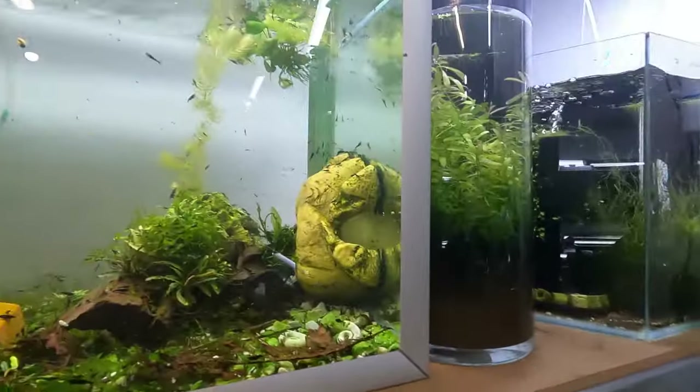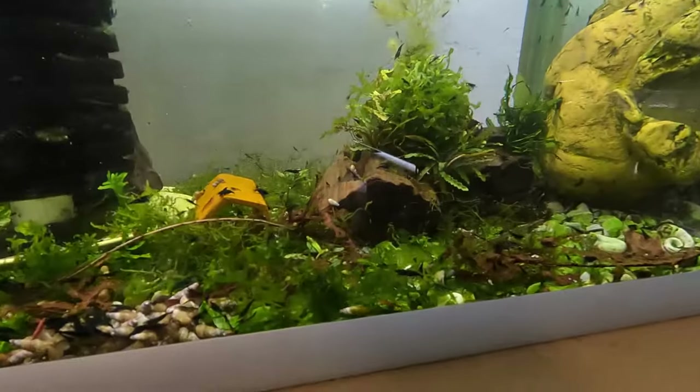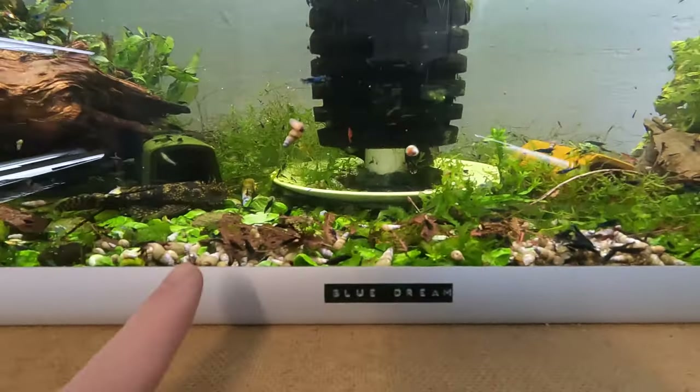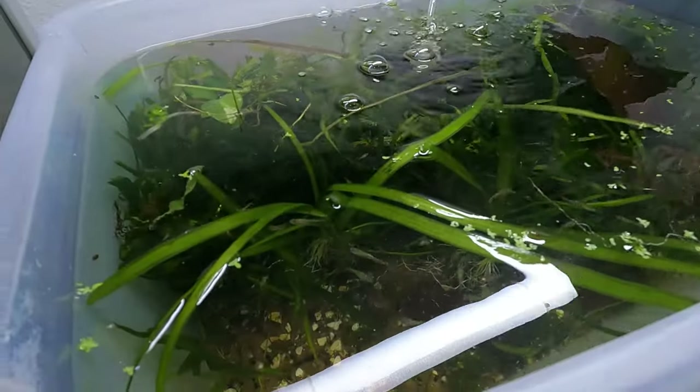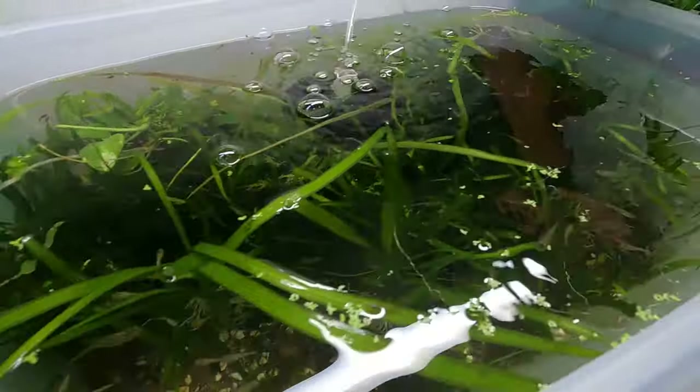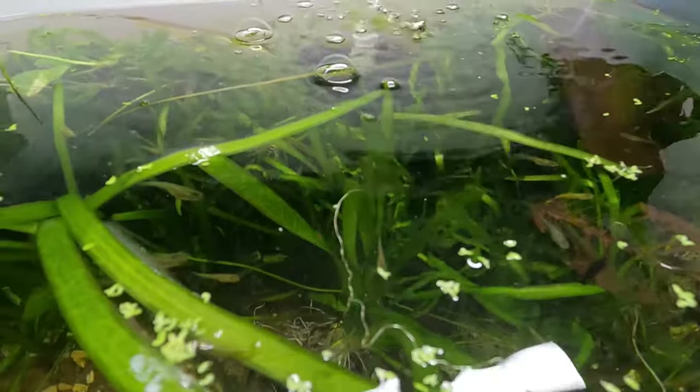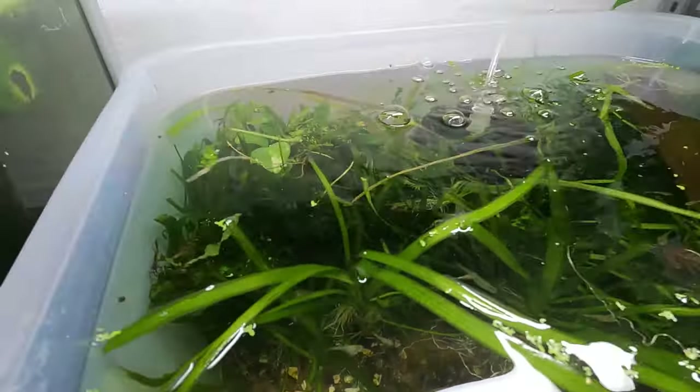I even put it into my neocaridina tanks as well. Look at these guys grazing on the bottom. And I put some into this tank as well - a little fish and the shrimp and whatever else. Trying to get rid of that light glare. Awesome.